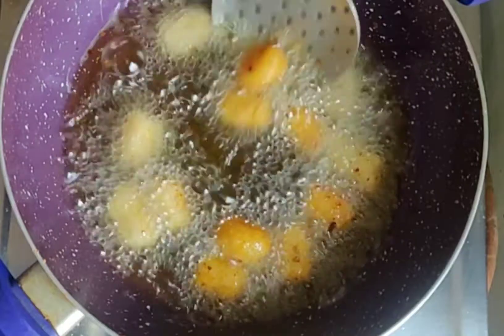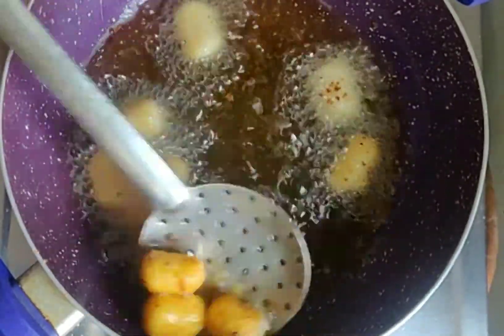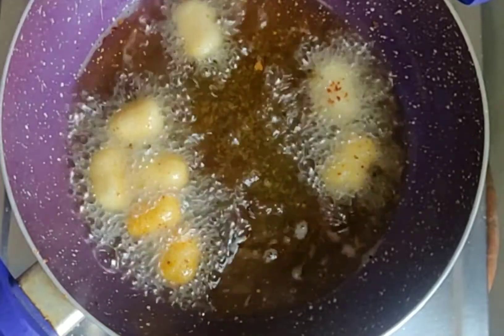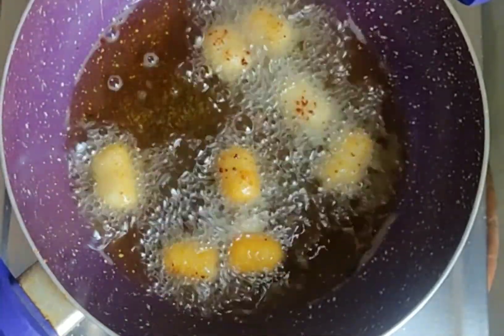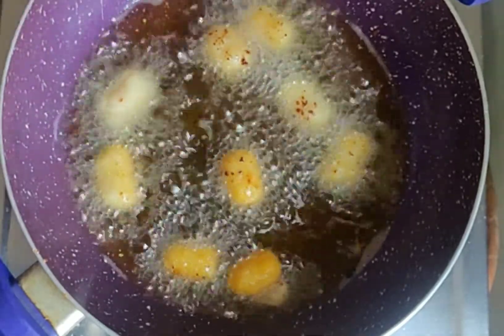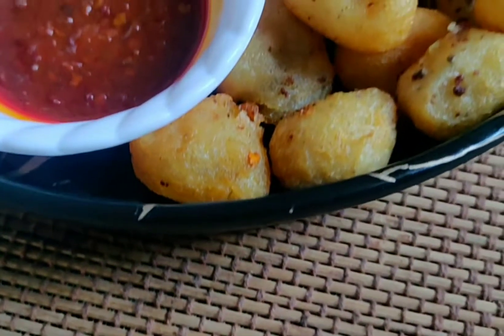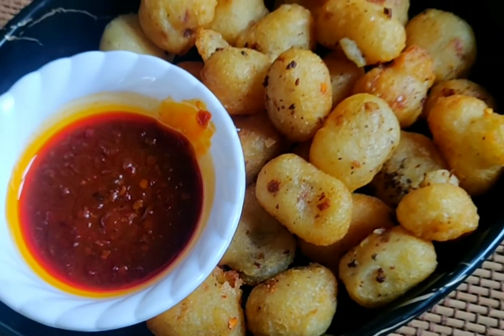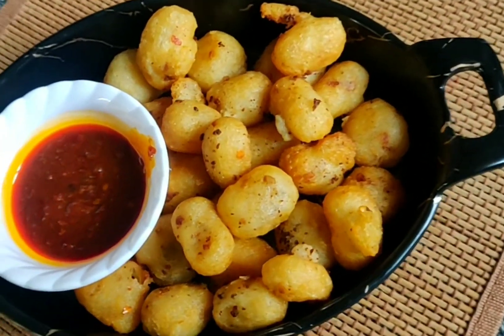When they are golden in color, they are ready. You can serve them with fries or on their own. See our crispy potato bites — try this recipe and let me know in the comment section how you liked it.